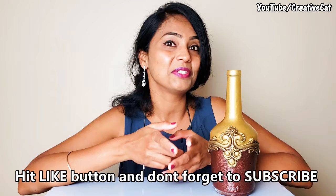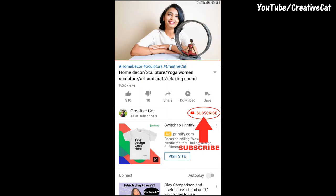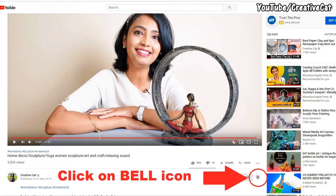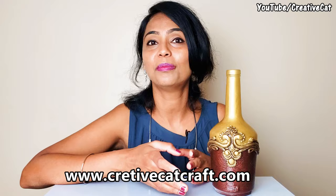Hello and welcome back to Creative Cat. This one is quick and simple bottle art by me — it's really easy, even for beginners. I always try to come up with new ideas every week. To support my efforts, all you have to do is hit the like button, share the video, subscribe to Creative Cat, and turn on the bell icon so you'll get notified about new videos.